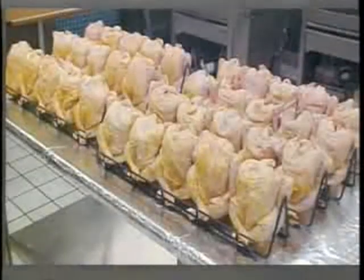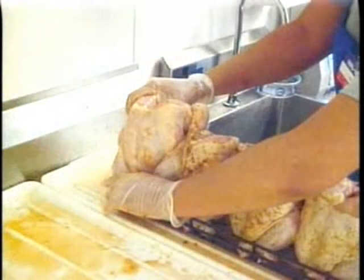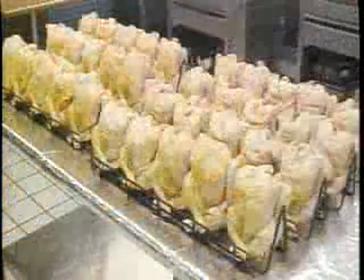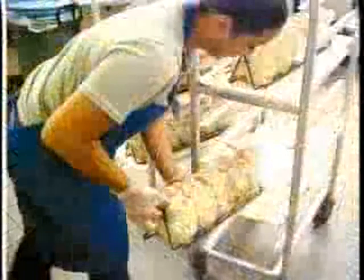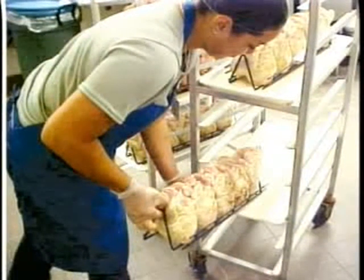Let's get started by preparing the birds. Place the bird cavity over the spindle, folding and crossing the legs. Hook the leg ends under the side rod of the chicken rack. Tuck the wings and fold the wings behind the birds, breaking at the top joint if needed. When the birds are ready, place the racks of birds on the cart and store in the cooler until you are ready to use.